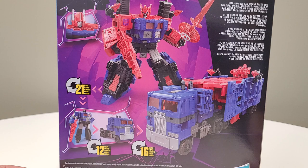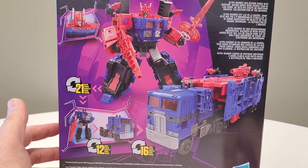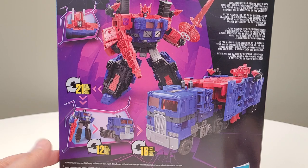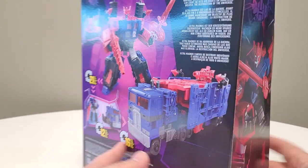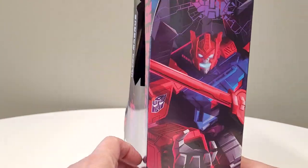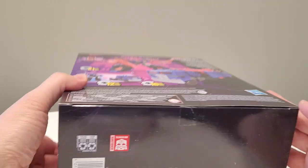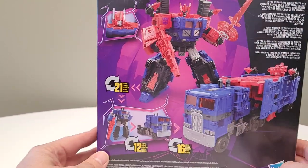Maybe there could be a gimmick where plugging in the Matrix does something — like a Planet Key or something, you know? Anyway, he has the alternate helmet head sculpt, which is basically the Kingdom Magnus head, and that's a nice one. I actually prefer that over the Siege one. Looking at the other side of the box — he looks good.